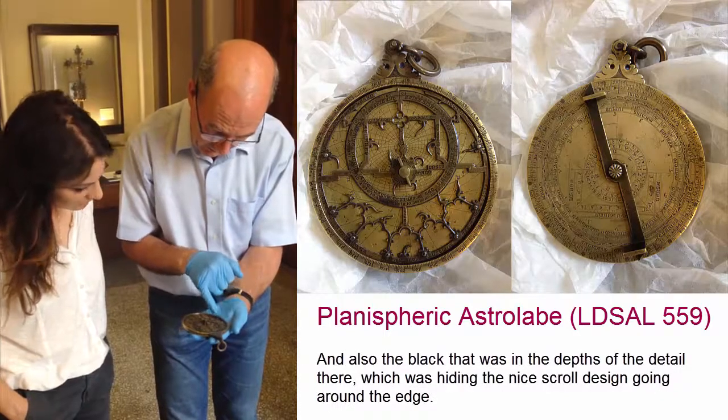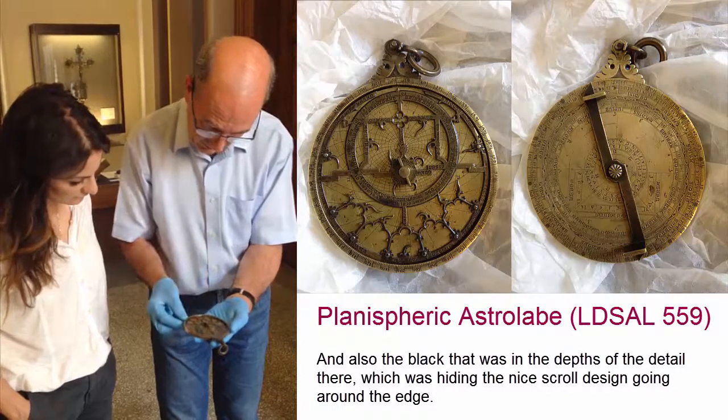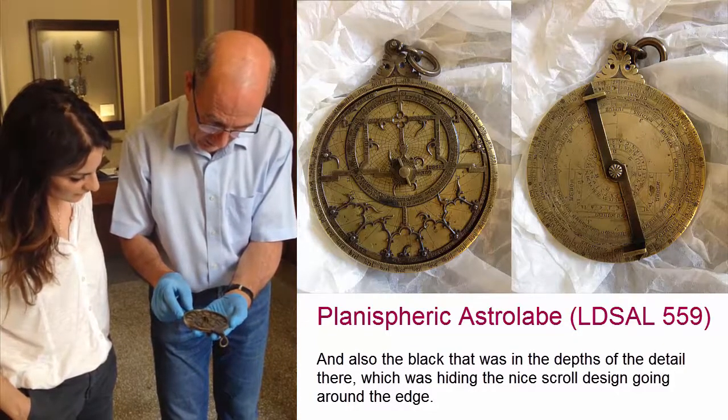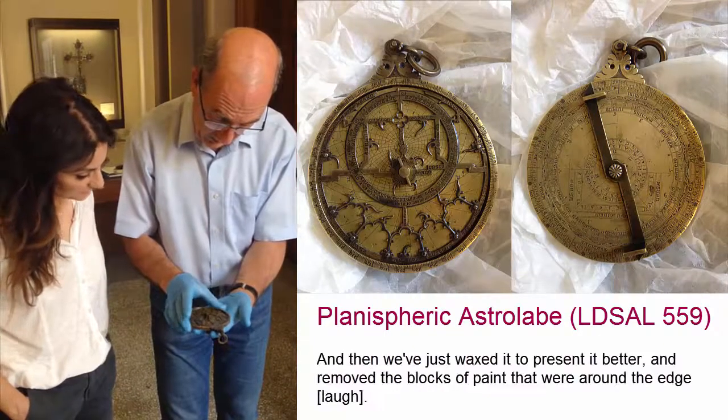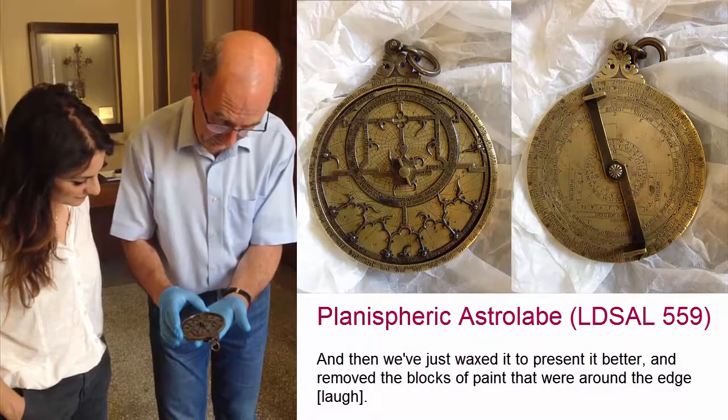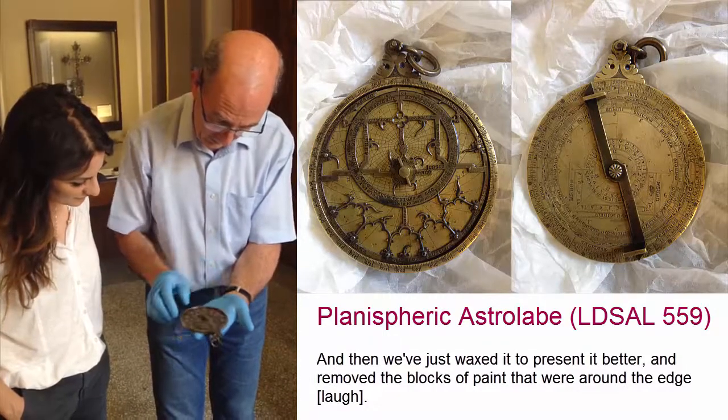Also the black was in the depth of the detail there, which was hiding the nice scroll design going right around the edge. And then really just a wax to present it better and remove the blocks of paint that were around the edge.